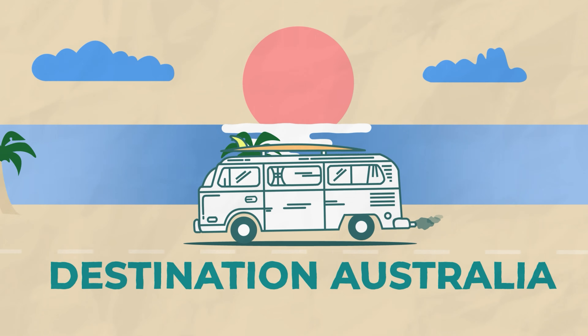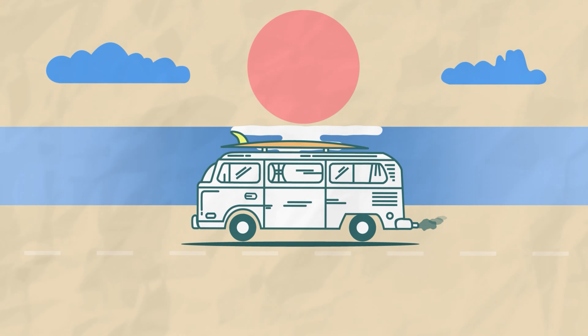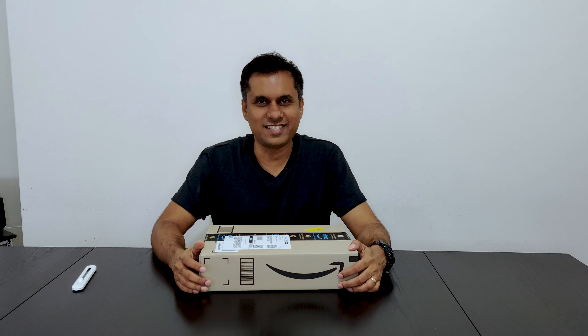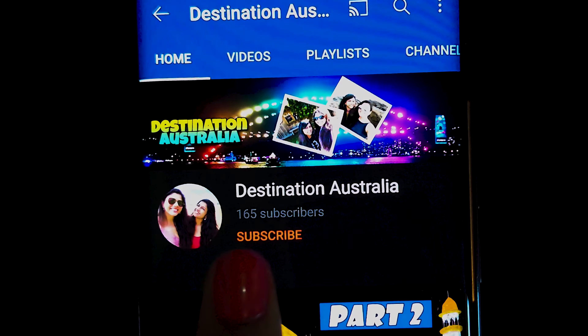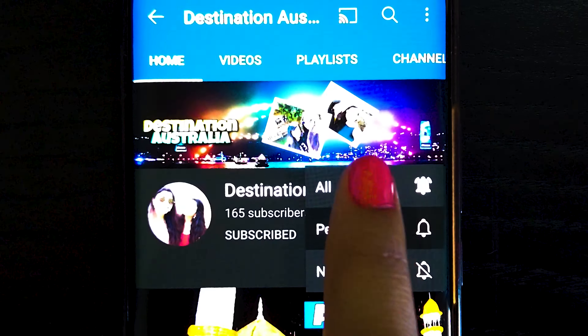This is a stabilization test with front mic on. Hello guys, welcome to our channel Destination Australia. This is Shaleen. To watch more exciting videos, subscribe to Destination Australia and press the bell icon.